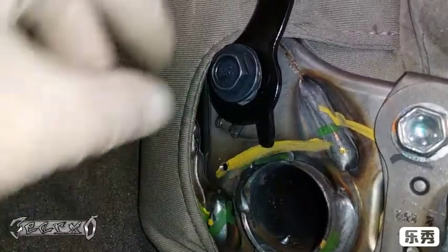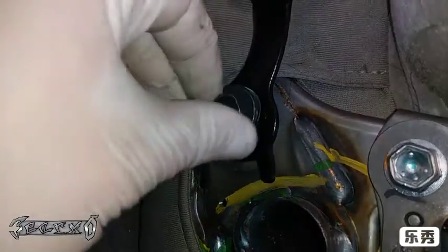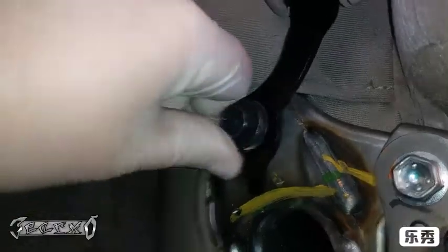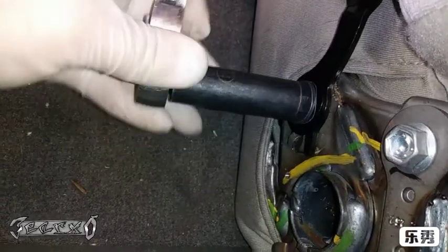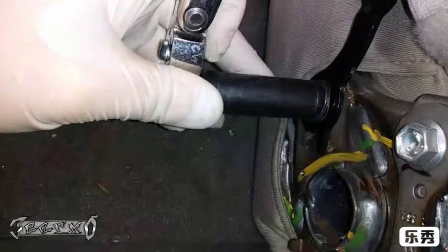It goes back on — there's a little notch here. Just put it behind this notch, right about there. When you tighten it down it'll move a little bit, but that's just so the seat belt can move up and down for when you have the seat reclined and when you're actually using the belt.